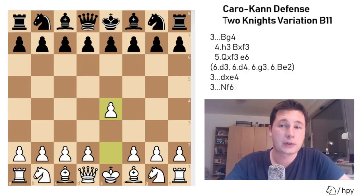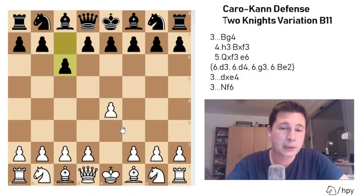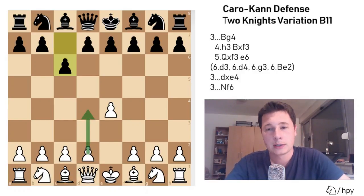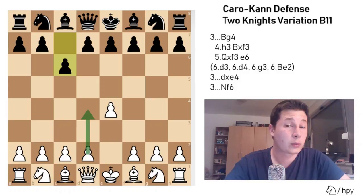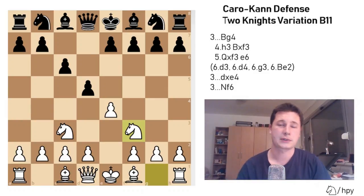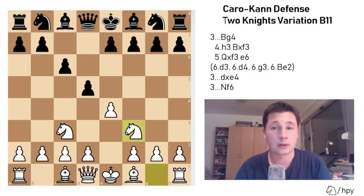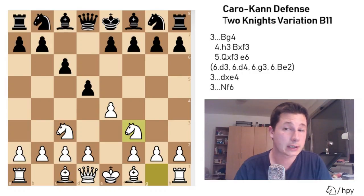Of course, after e4, c6 — the Caro-Kann — the most common move for White would be d4, entering the advanced variation, the Panov variation, the main line, and every other variation of the Caro-Kann. But in the 2 Knights, White develops both of his knights, starting with Nc3, and after d5, Nf3. This is your starting position. I'm going to go over the main line of the 2 Knights variation, which is Black playing Bg4, pinning the knight, and after that we'll go over some of the sidelines.